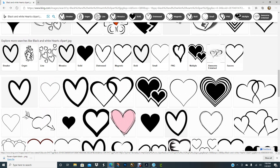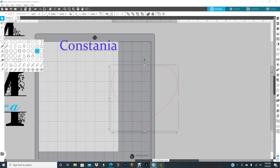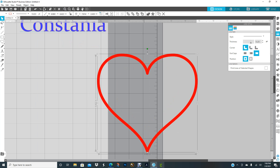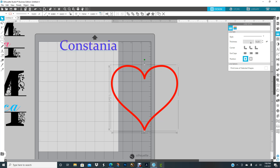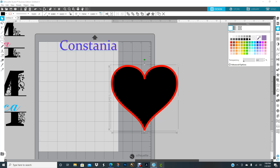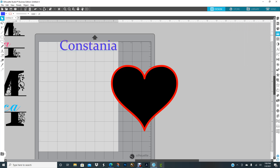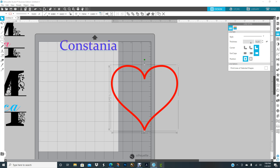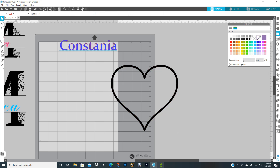I need to make the heart thicker by going to Line Style and clicking in the thickness box until I get the size I want. I don't like the rounded corners, so I'll zoom in and click to make them sharp — there, that's what I want. Now I'll zoom back out and change it to a black outline only. I don't want a color fill, I just want the outline open.